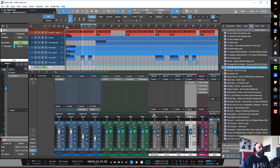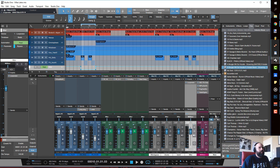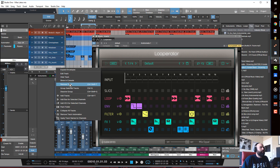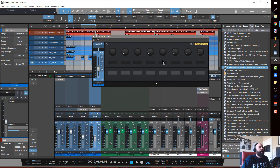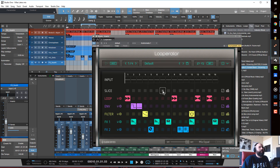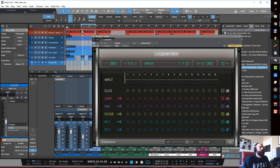That's using it in a filter capacity. Now if I wanted to go into the drums, I'd remove that track and add a Loop Raider to the drum bus channel. Init it all and set it to one half.